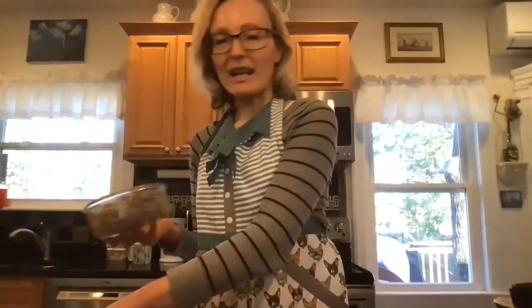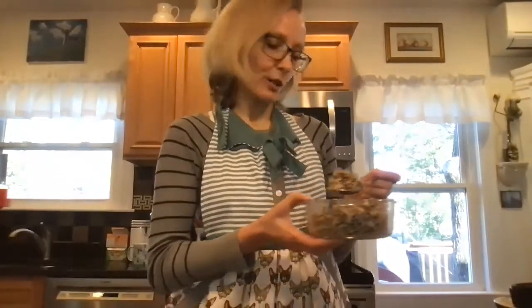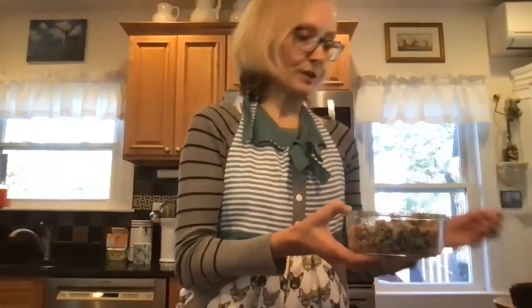Hello, today I will be making quinoa salad for lunch and I would like to share this recipe. I have about a cup of quinoa that I previously prepared, boiled, and cooked — and it's actually been in the fridge overnight.